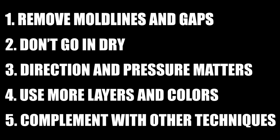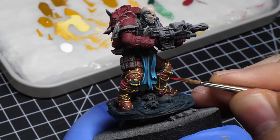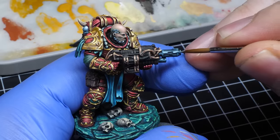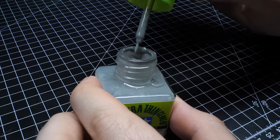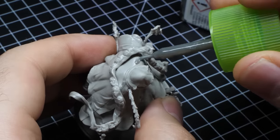It's worthwhile mentioning that dry brushing is mostly optimized for speed, but if you stick to these five points you'll still get very nice results fast. And about those gaps — I made a video about painting tips that'll improve your miniatures, and in one of them I mentioned the best ways to fill the gaps. So if you want to know and improve your minis, definitely check it out.